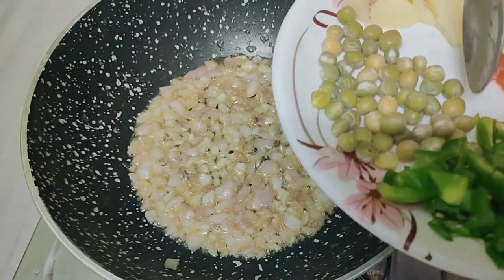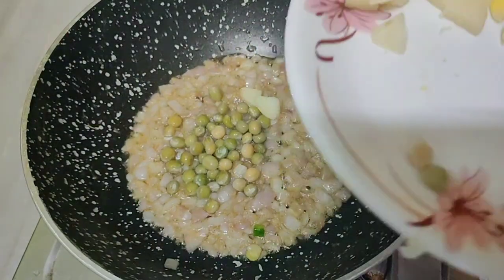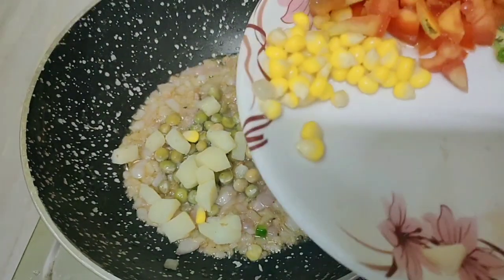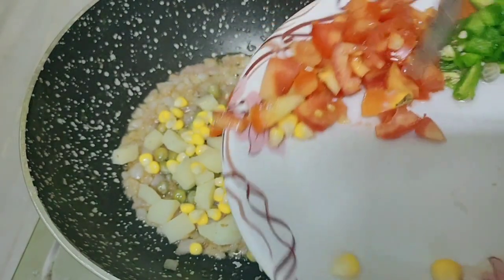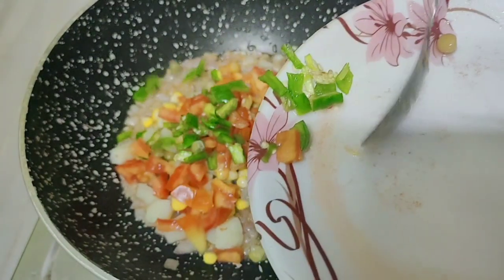Add 1 tablespoon of beans, 1 tablespoon of potato, 1 tablespoon of corn, 1 tablespoon of tomato, and 1 tablespoon of mirchi or capsicum.